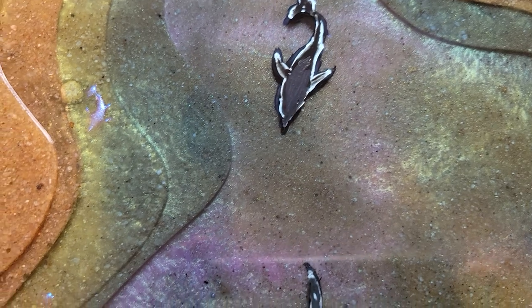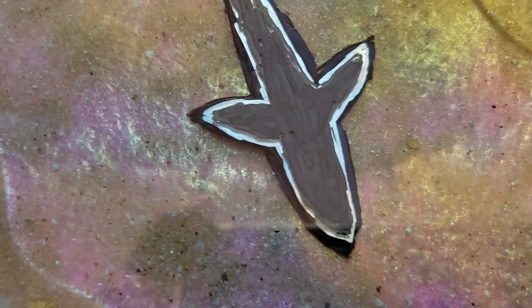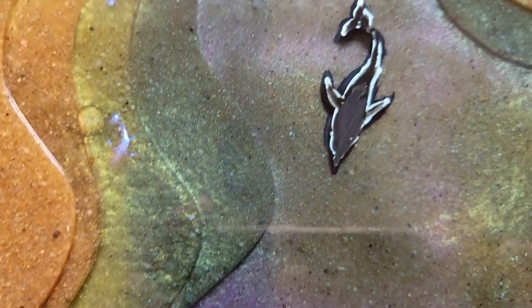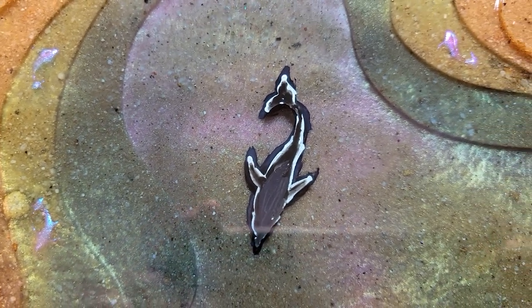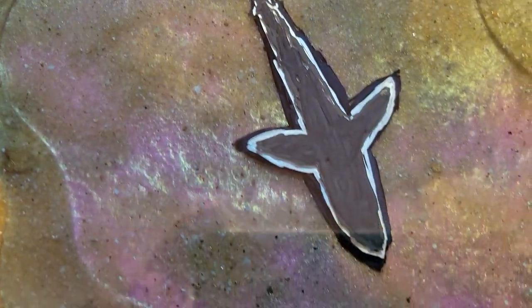It has different layers, terraces. And these larger C-creatures I'm painting on each level of the terrace, then painting another layer. After the layer is cured, painting another set. So it's going to hopefully give it a little bit more of a 3D appearance.